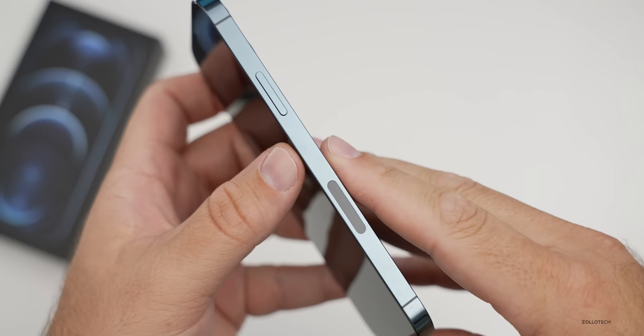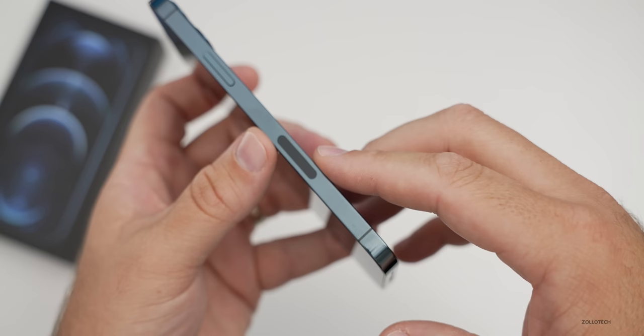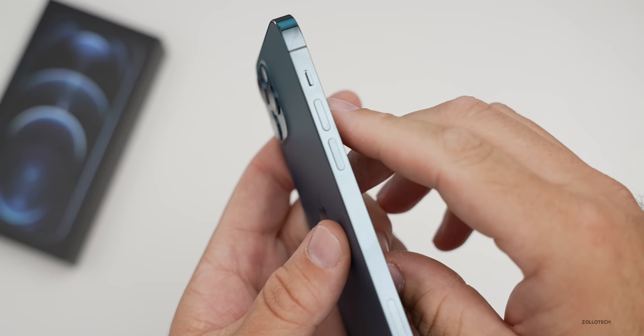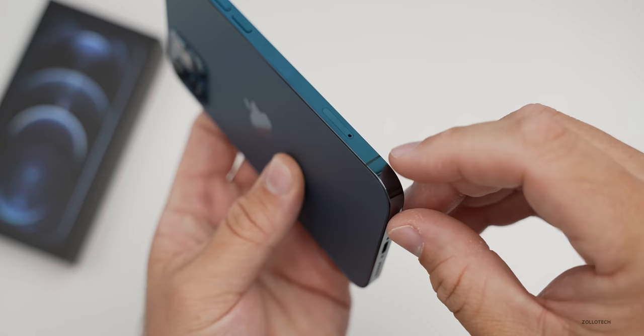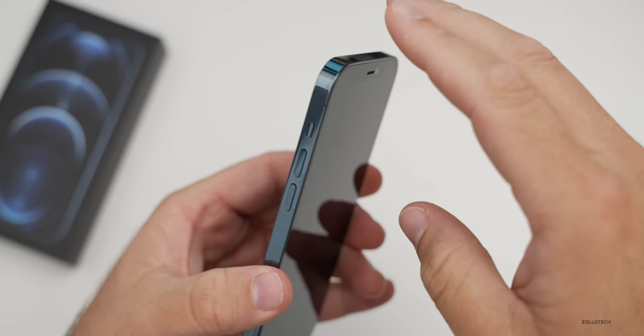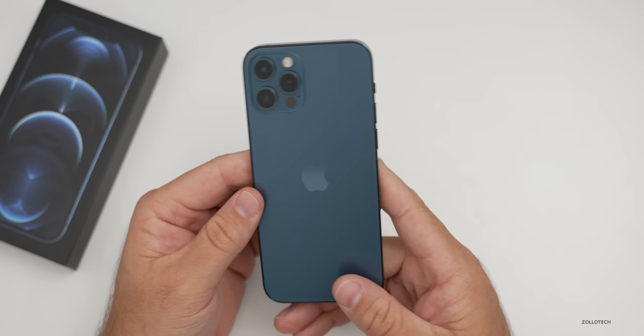Going around the outside edge: on the right-hand side we have our power/sleep-wake button and a cutout for the millimeter wave 5G antenna, which is US only. On the top and sides we have antenna lines. On the left-hand side there's a silent switch, volume buttons, a SIM card tray, and another antenna line. On the bottom: microphone, speaker, and lightning port. The outside rim is a fingerprint magnet, but the back is not — I'd have liked to see a matte finish on the side.